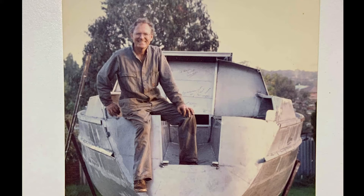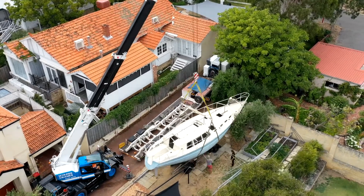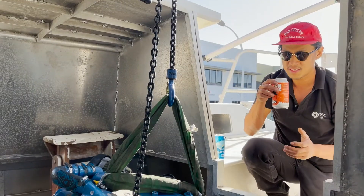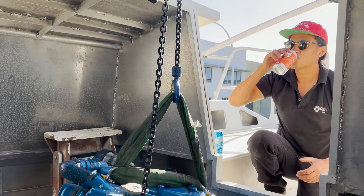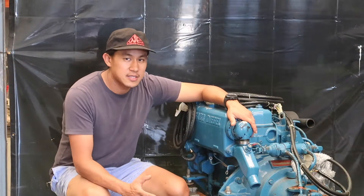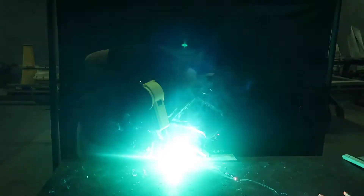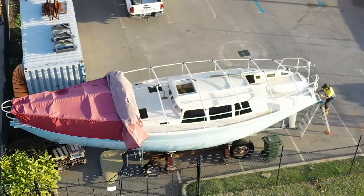This is Kulali and her owner Garth. Garth was a successful engineer who started building Kulali as his final life project. Unfortunately, Garth never got to see her finished. I've been lucky enough to take on the challenge of completing her build and one day to sail her around the world. Similar to Garth, I'm a passionate engineer who loves to know how things work and how to build things. Join me on this journey to bring Garth's dream to life. This is Sailing Kulali.